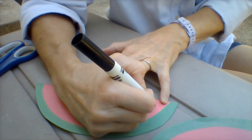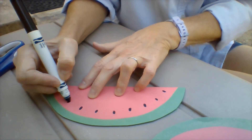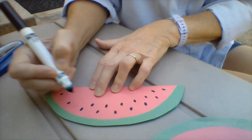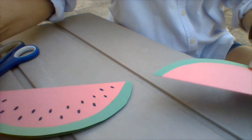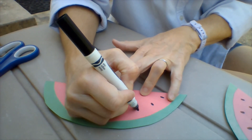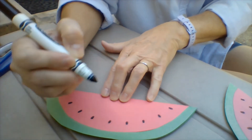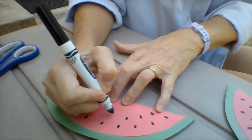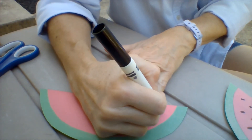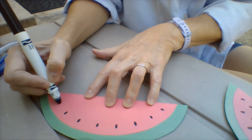Flip it over and do the same thing on the other side. Now we know that in arts and crafts our projects are not the same as other people's — even one seed to the next is not going to look like the one you started out with. Once you get one piece done, go ahead and do your other one. It's nice to have watermelon to share — it's hard to eat an entire watermelon all by yourself. So we're going to make two pieces of watermelon here that we can share. Who would you share your watermelon with?